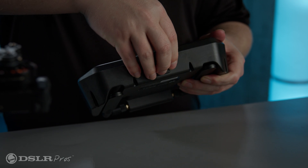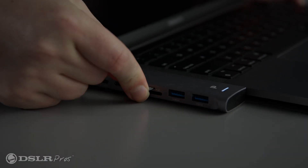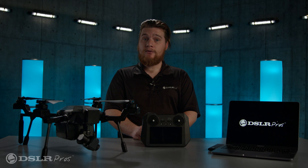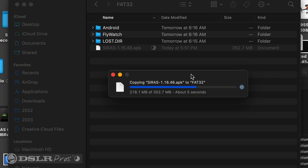First, start by removing the microSD card from the remote controller and place it in the card reader of your computer. Use the firmware download link provided by your dealer to download the Cyrus APK firmware file and copy it into the root directory of the microSD card.